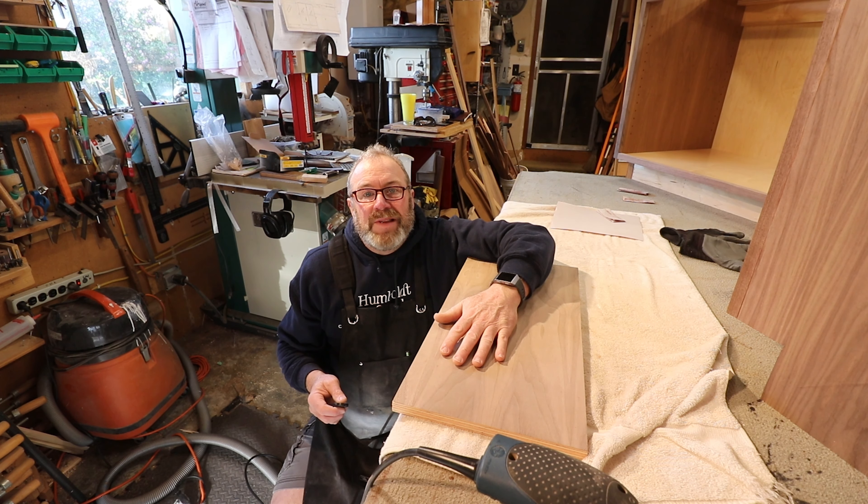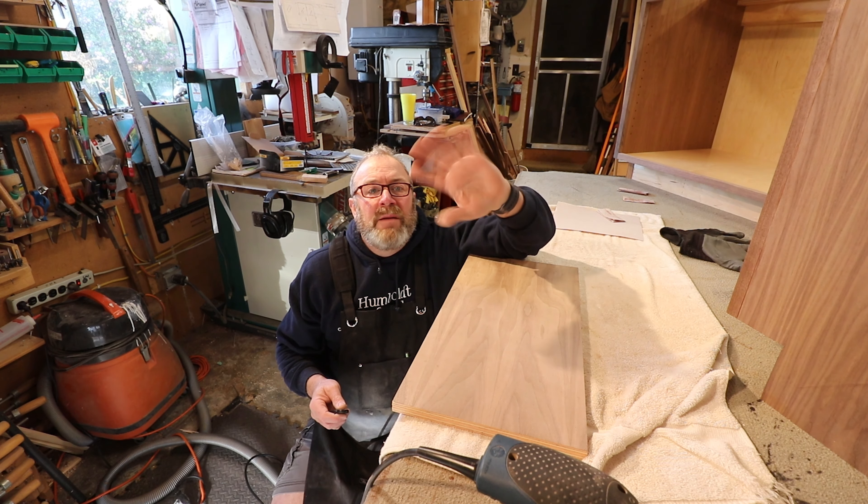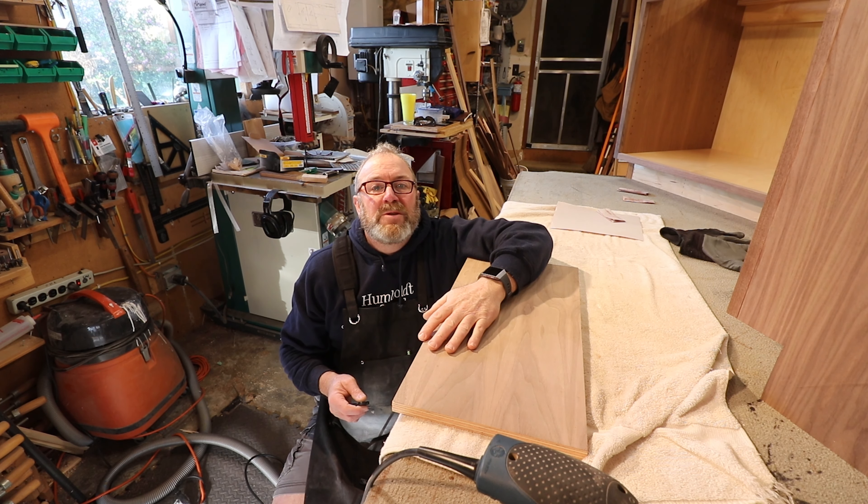We're going to be staining all day so I'll see you next time. This is Kevin signing off from Humble Craftworks.